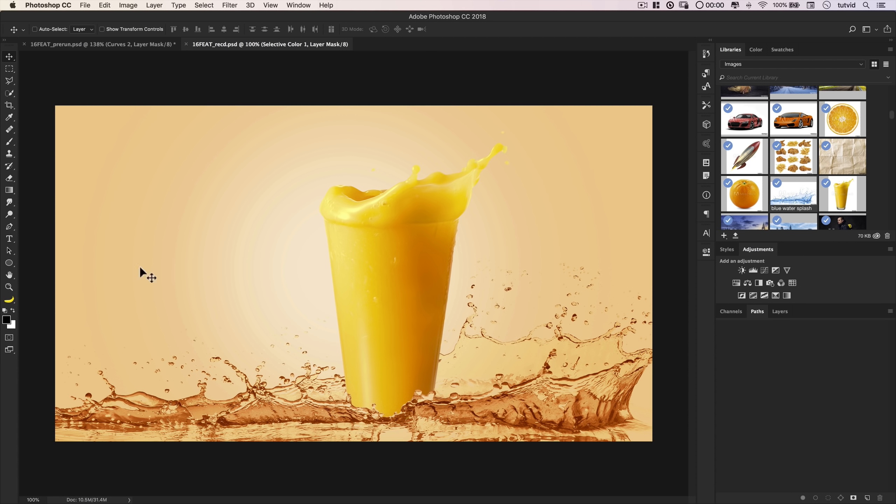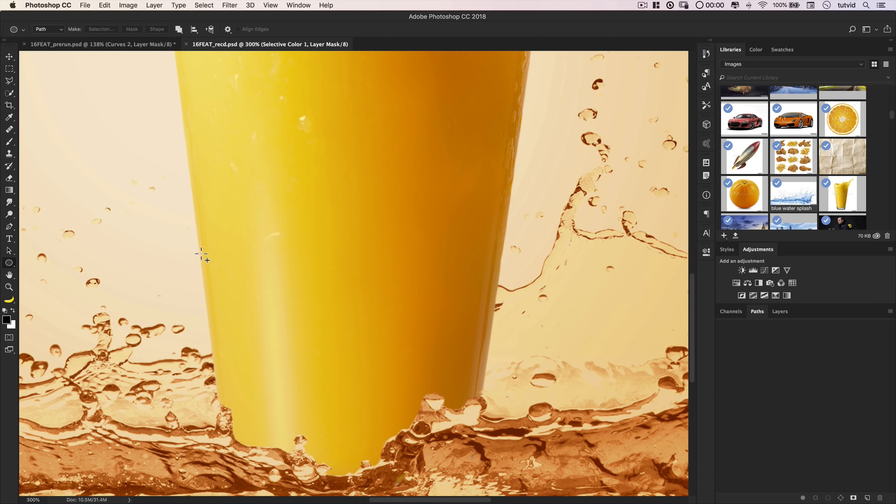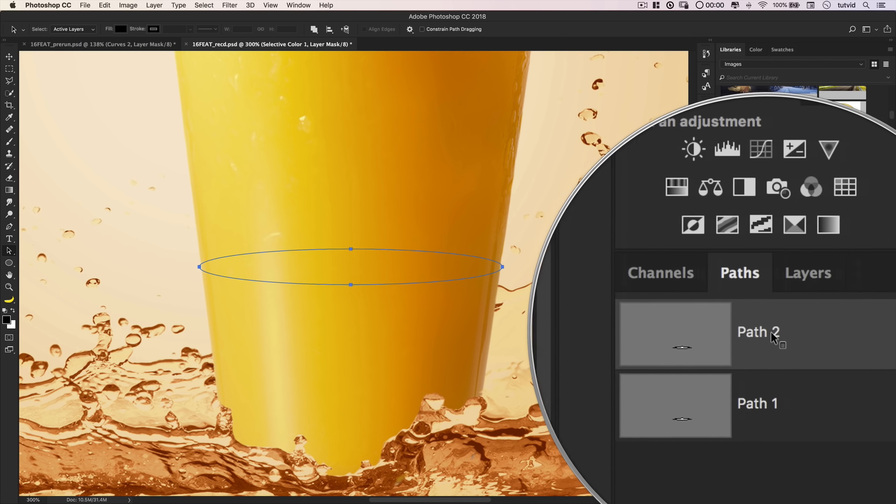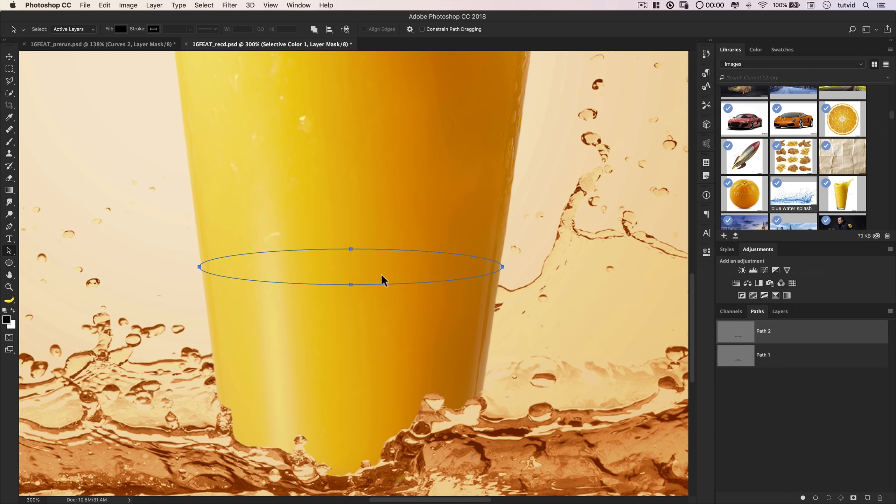Let's open the Paths panel and grab the Ellipse tool. I'll make sure I'm drawing only a path, then zoom in on the glass and create a simple elliptical path spanning the glass. I'll double-click and save it as Path 1, then drag it to the new path icon to duplicate it, naming it Path 2. I'll select Path 2 with the Path Selection tool and hold Shift while tapping the up arrow key seven times — nudging the path upward 70 pixels.